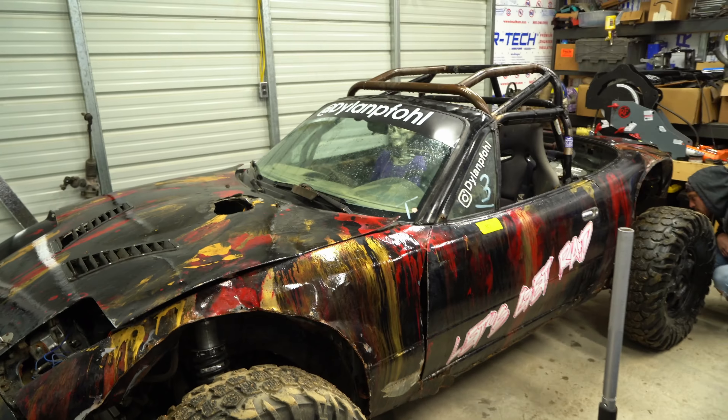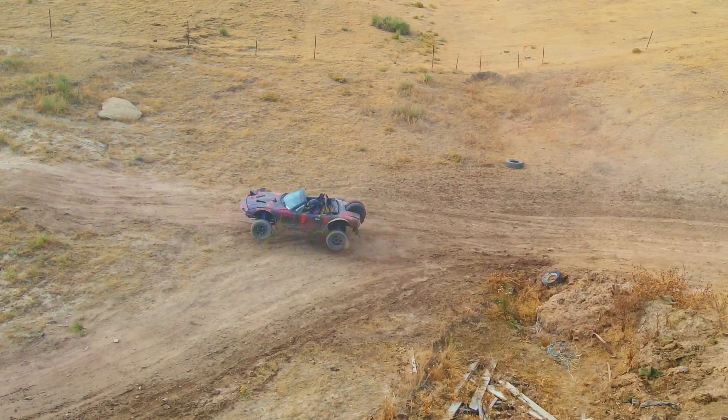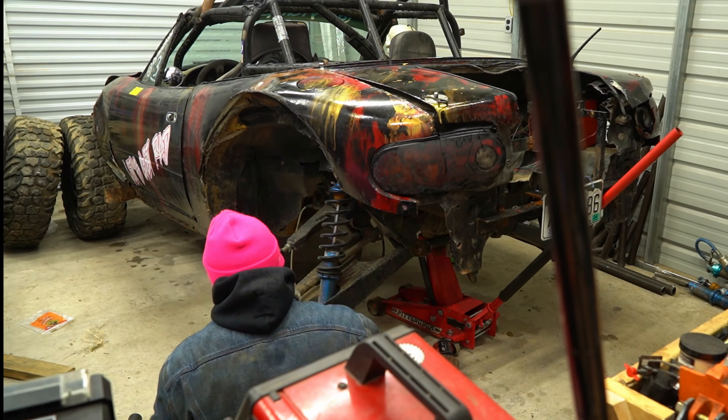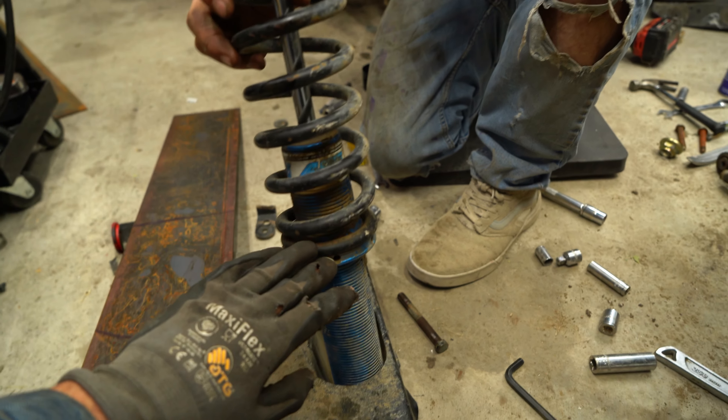Now we have to take all the off-road suspension off version one, rework it to make it way better, and graft it on to version two. This shell has seen a lot — it is just too beat to continue living. We're going to modify and reuse the original off-road control arms, but these shocks were not up to the task, so we're upgrading to Kings.